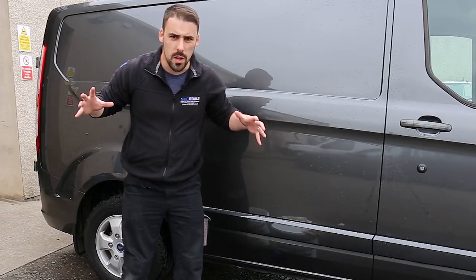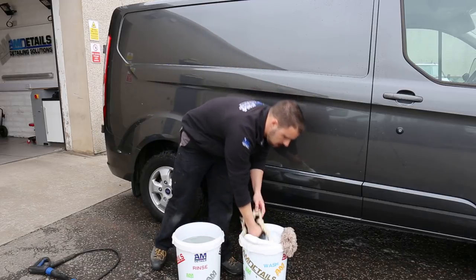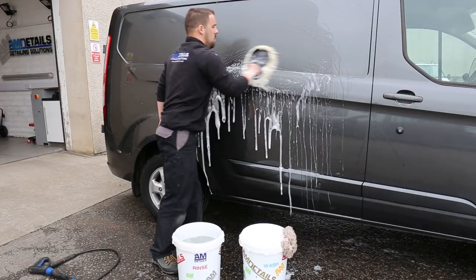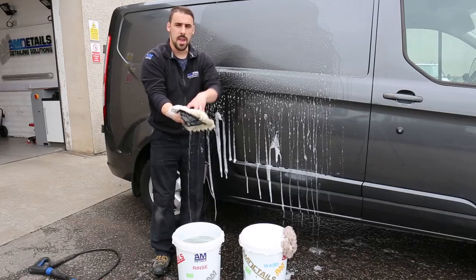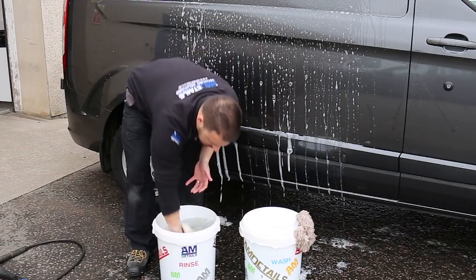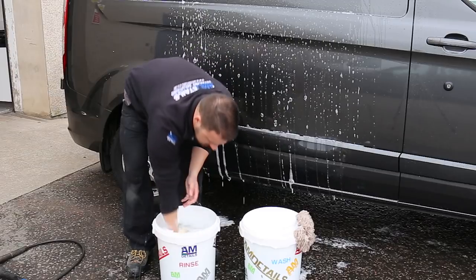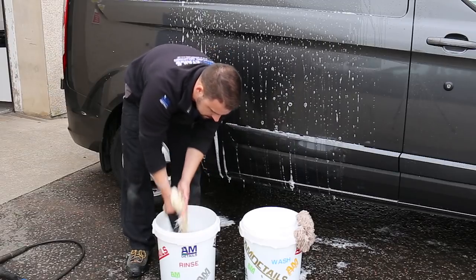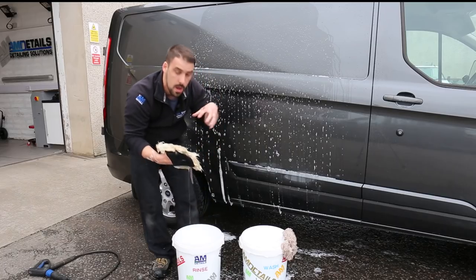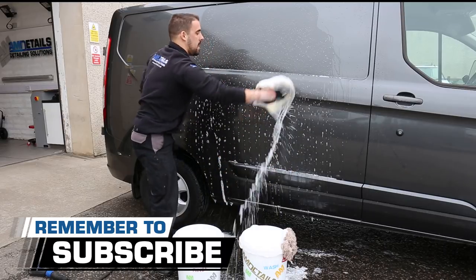This time we are going to use this bucket — the rinse bucket. So we're going to go: mitt into soapy shampoo suds, clean down the dirty area on the van. We've now taken whatever dirt was on there into this mitt. We're now going to use the rinse bucket, just full of water. Keeping nice and high in the bucket, we're going to dunk in here and agitate the dirt out as much as we can. Rinse that out — we've now got a clean mitt and we've left the dirt in the rinse bucket. Back to the soapy suds, back to the van.